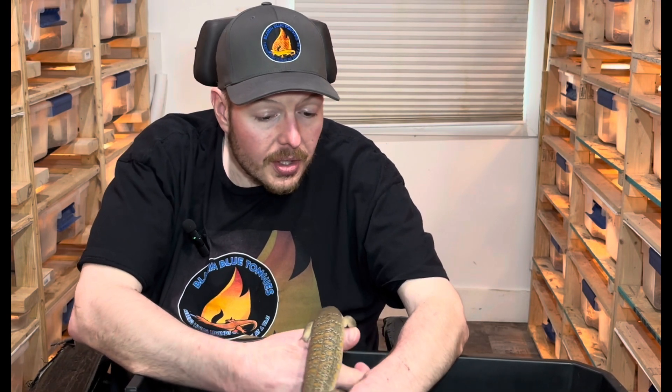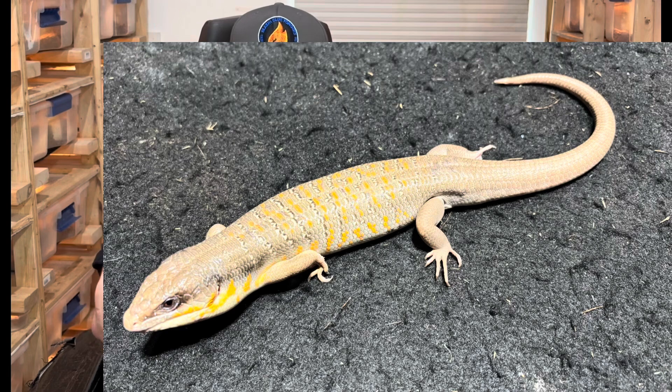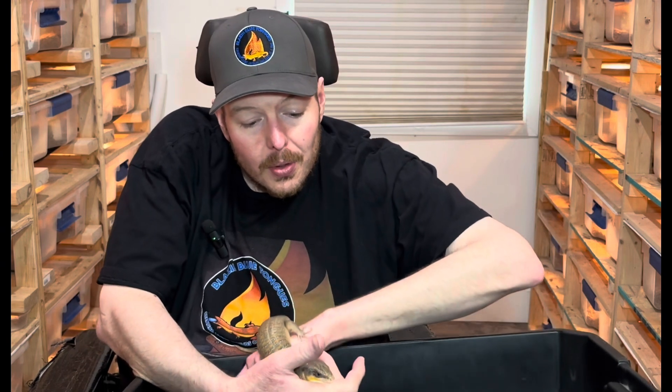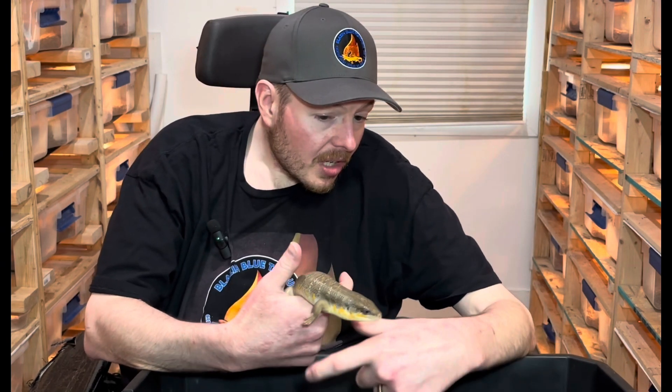Now we'll put this one away and bring out the other form. Here we have the northern form, which is from Algeria. Algeria has not exported these in years — these are captive bred from Europe, and there's also another breeder working with some of these. As you can see, they still have great oranges on the back and sides, but they're more of a lighter gray, whereas the southern form is darker. These are pretty easy to care for and would make a great beginner pet, ranging all the way from Béchar, Algeria, southwest towards Morocco.